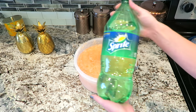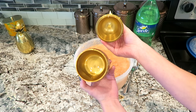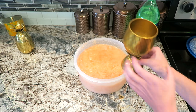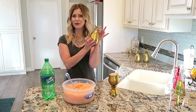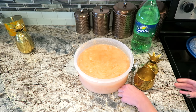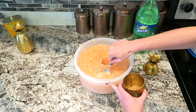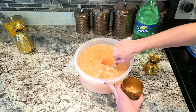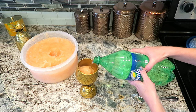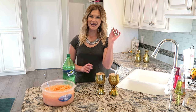Next, you're going to need a lemon lime soda — I love to use Sprite. I bought these adorable pineapple cups on Amazon, which I thought were perfect for our pineapple slush. I just love all the different things you can do with these; they're just so cute — a cute decoration even when you're not using them. We're going to add three to four scoops of our slush, then slowly pour in your lemon lime soda. I always love to add a cute little straw.